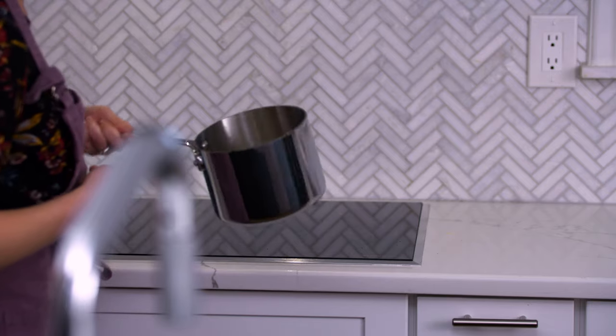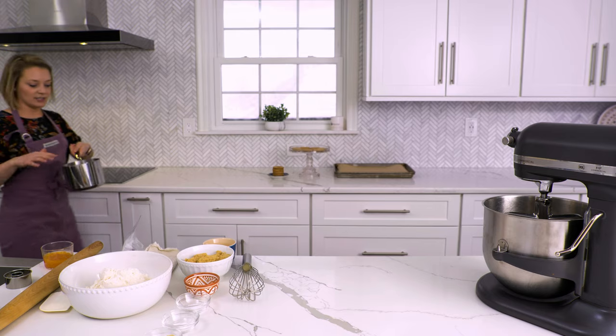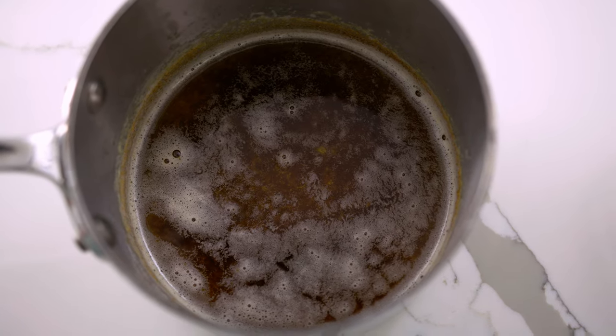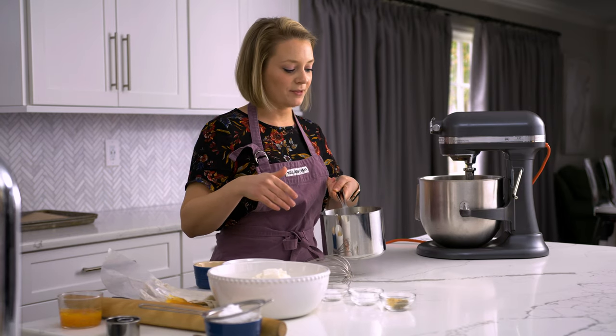I have my butter on the stove and it's browning beautifully right now — it's actually perfect. You know it's done when you see these light golden brown flakes in the bottom of the pan and you can smell the nuttiness that's coming off of it.